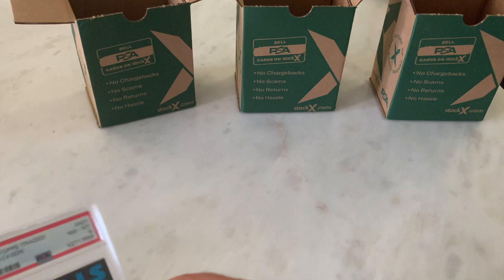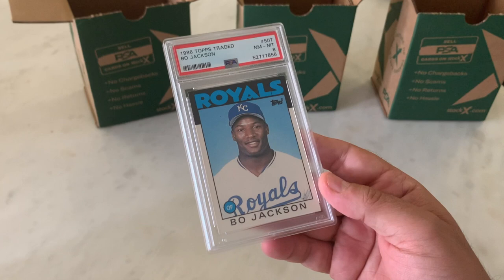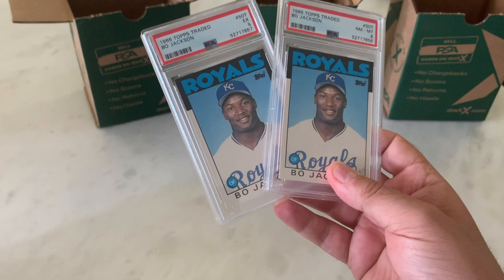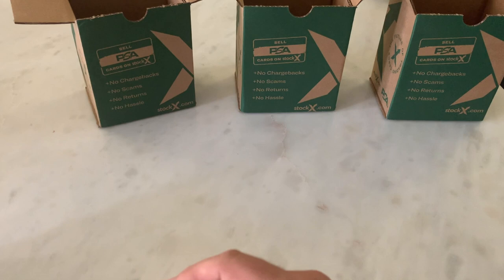1986 Topps Traded — I had three sets that I busted up for this order. Bo Jackson: an 8 and a 5. I thought I had three but I had two. Eight and a five. Bo — nine.